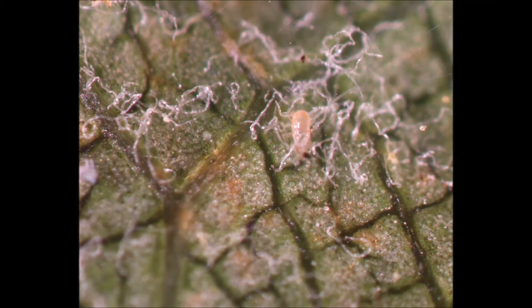This phytoseid mite may seem very timid at rest and incapable of consuming such large — relatively speaking — spider mites. However, they are active and voracious hunters.